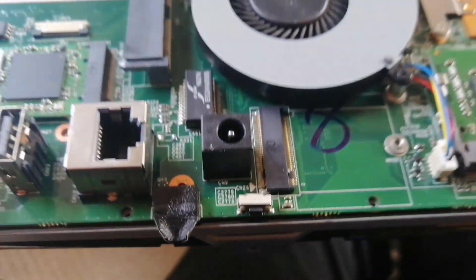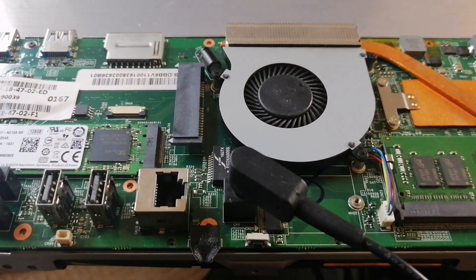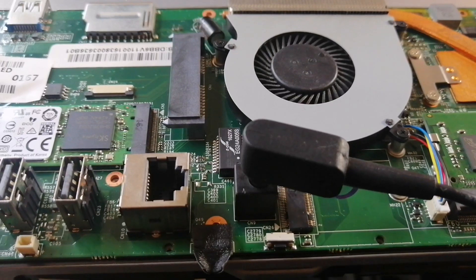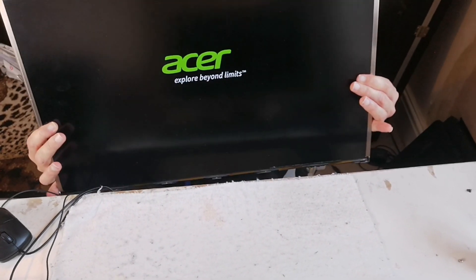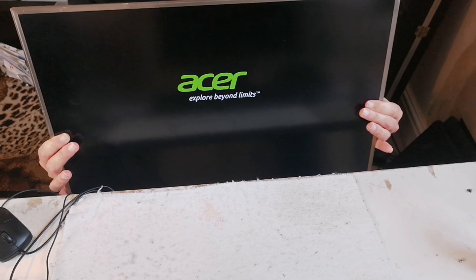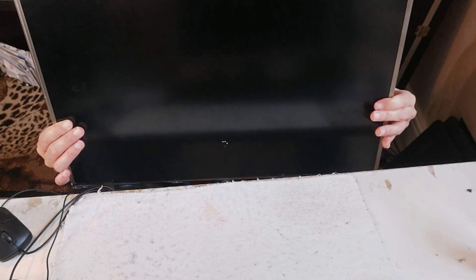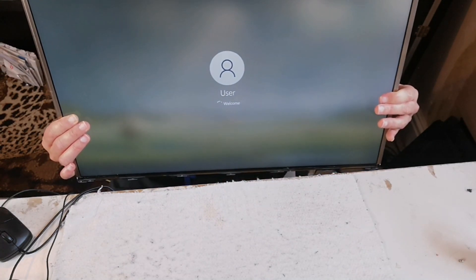I'm going to plug my power lead into here — there we go. There we go, the screen turns on! So it's definitely working now. It was a soldering job on that on-switch that somehow became very loose — probably from physical pressure from turning the computer on. But yeah, sorted it out. Hope you enjoyed this video — please like, subscribe, comment, and keep watching for more future videos. Thank you so much for watching.